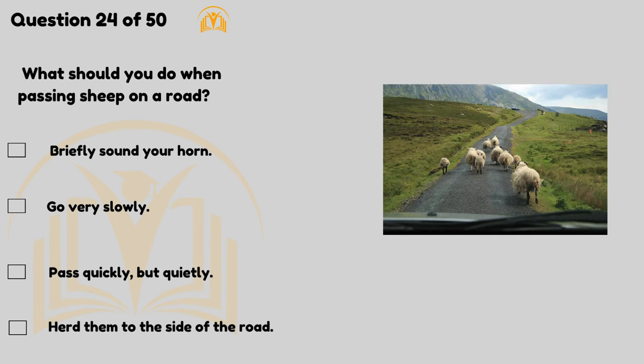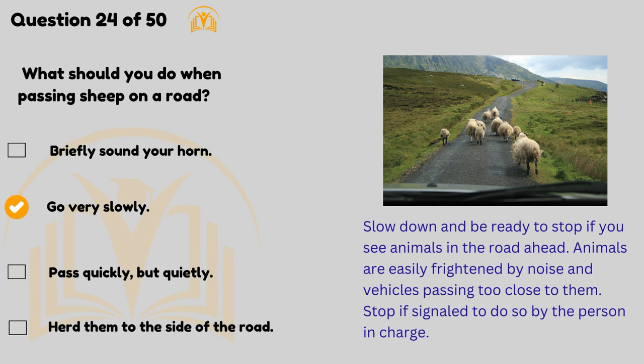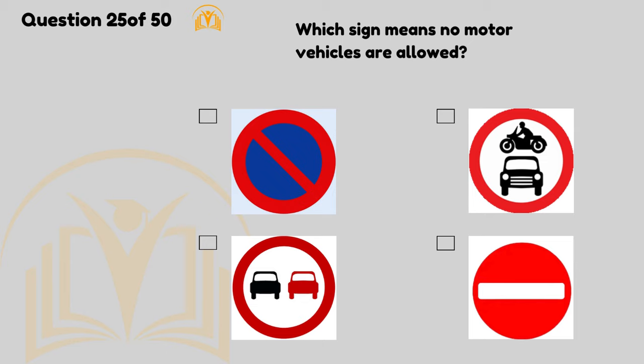What should you do when passing sheep on a road? Go very slowly. Slow down and be ready to stop if you see animals in the road ahead. Animals are easily frightened by noise and vehicles passing too close to them. Stop if signalled to do so by the person in charge.